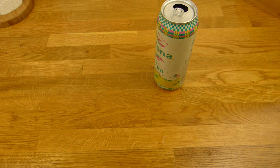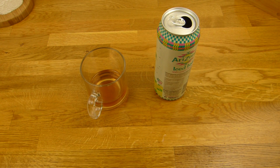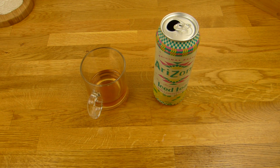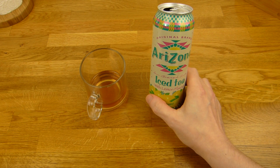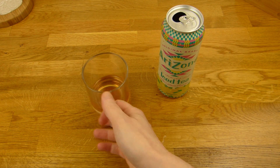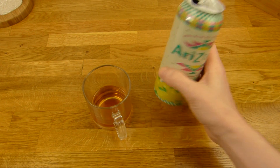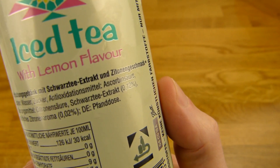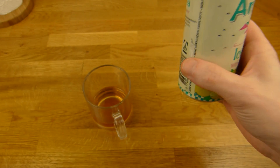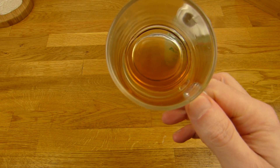Prost. Man kann es richtig eiskalt trinken — richtig in die Tiefkühltruhe hauen, so dass es schon fast anfängt zu frieren. Es schmeckt trotzdem noch lecker — leicht sauer, leicht zitronig. Und es fühlt sich richtig nice an, irgendwie ganz weich — weicher als normales Wasser. Ich weiß nicht woher das herkommt, denn bei den Zutaten sehe ich hier nichts. Was macht das Wasser so weich? Manchmal ist so ein Stabilisator drin, dadurch wird es noch nicer — aber hier ist nichts drin. Und es ist trotzdem sehr nice.